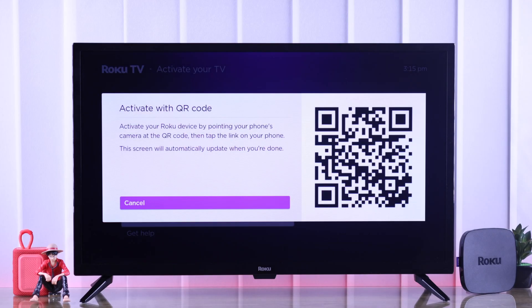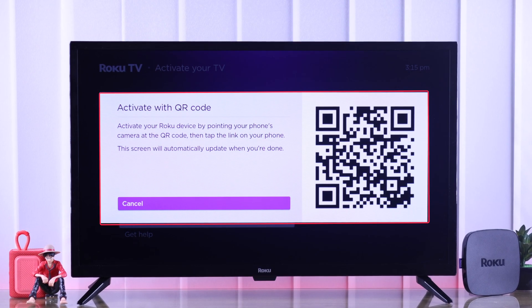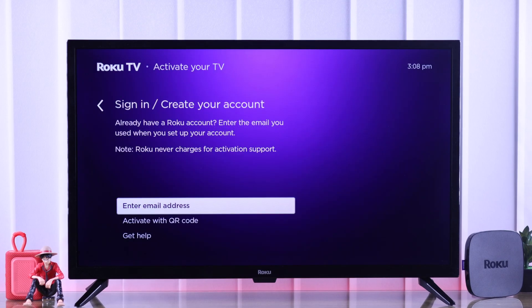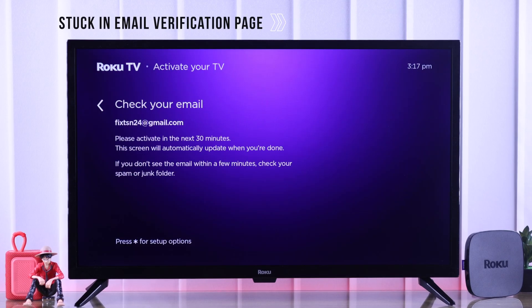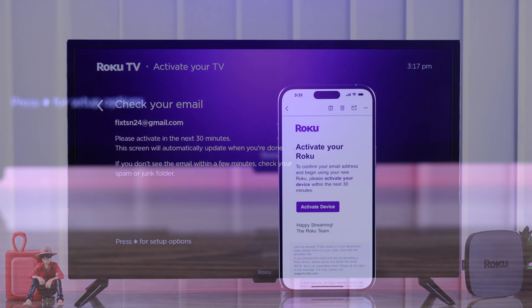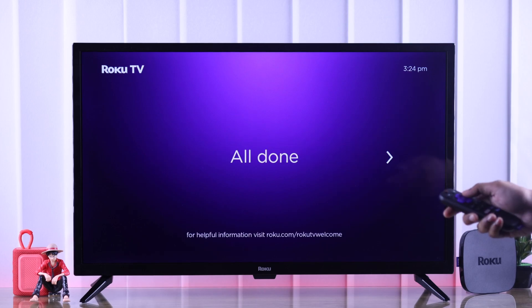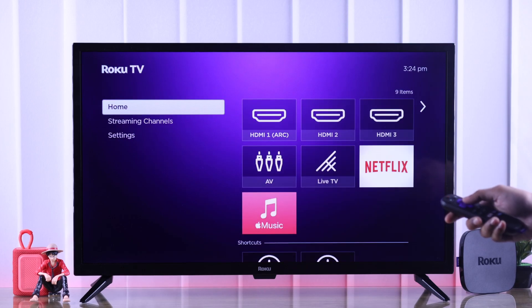A lot of you are facing this issue where you can't get past the activation screen that says activate your Roku TV and sign in or create your account. Or maybe you're stuck in the email verification page and it doesn't refresh even after you have clicked the link on your email. In this video I'll show you some proven ways to fix any of these issues.